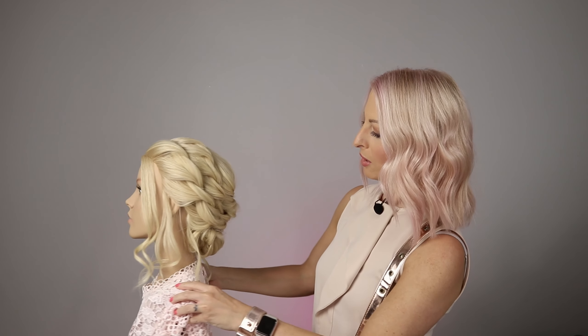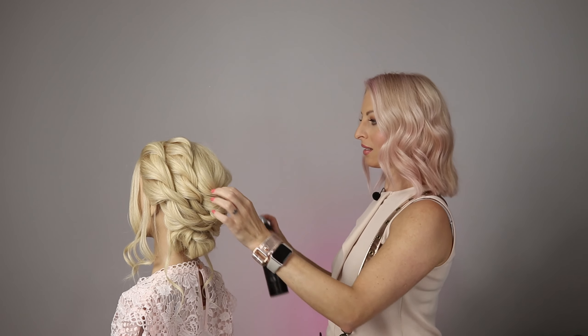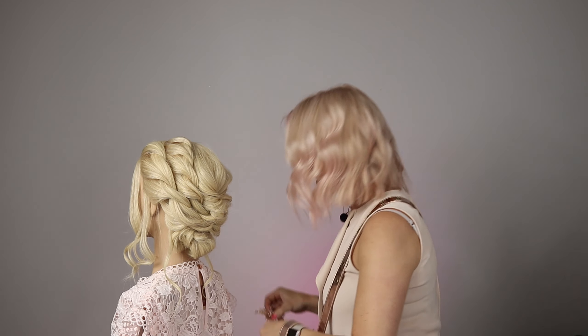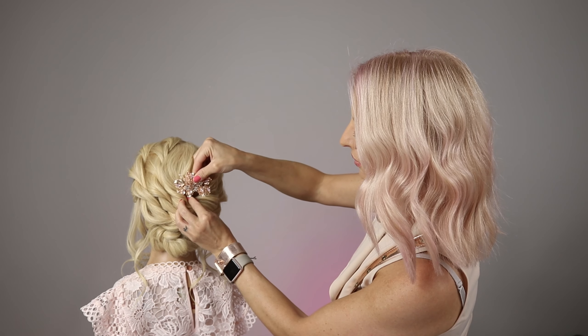I've just added a few little soft curls, and now I'll add some decoration. I've got this really pretty hair slice that I'm going to add in the center just to complete the style.